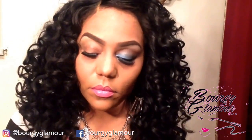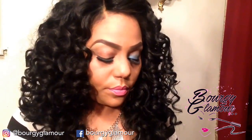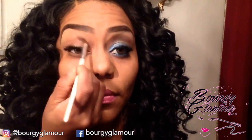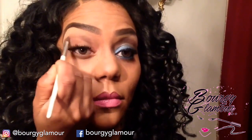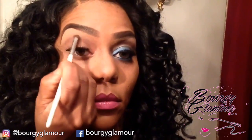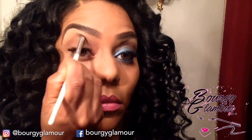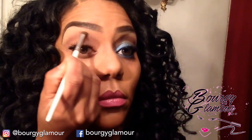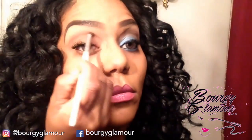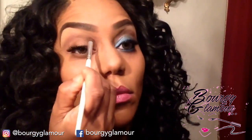The first thing I did with this eye is prime the eye with an eyeshadow primer. It doesn't matter what type of eyeshadow primer you use, just make sure you put some type of primer on the eye so that the eyeshadow sticks. Then I went in with my e.l.f. eyeshadow brush and applied my first transition color, which is Braun by MAC. I placed that in the crease of the eye and blended it out — we don't want any harsh lines. That's why it's called a transition color, so we can transition smoothly into the next color.